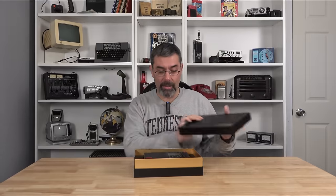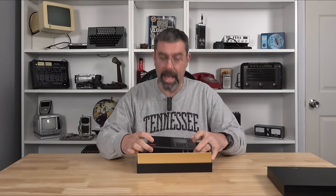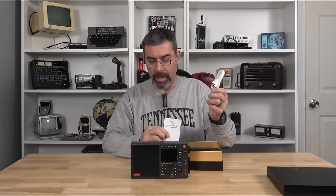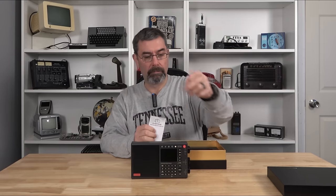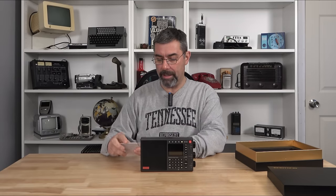It's the LC90, so let me go ahead and unbox this thing. Here's the radio — it does come with a manual, a USB-C recharger, and a little hand wrist strap if you're gonna bring it to the beach or whatnot. The manual itself doesn't have a lot — I haven't even looked at it, didn't need to.